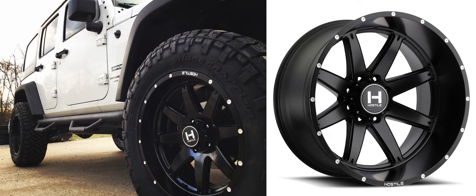What's good about Hostile wheels is that pretty much every wheel they have comes in three different finishes: their armor plated, which is the chrome on this one; their blade cut, which is what the Sprocket is; and then their Asphalt, which is a matte flat black all the way around. The Alpha does come in armor plated, blade cut, and Asphalt, as does the Sprocket.